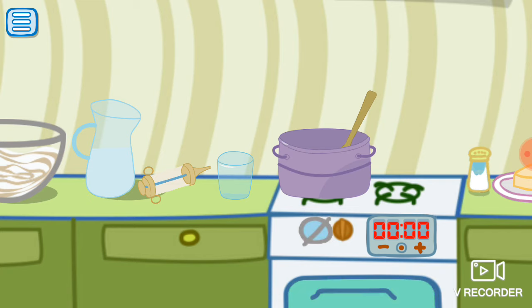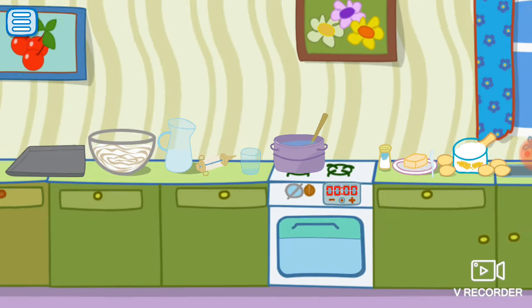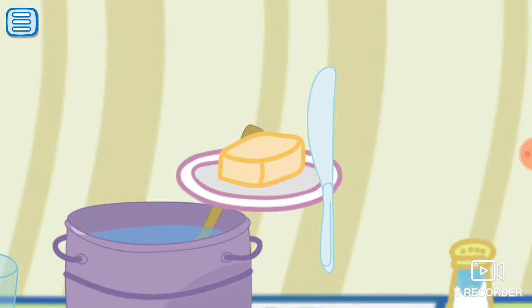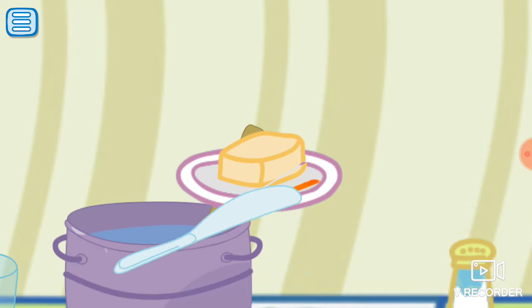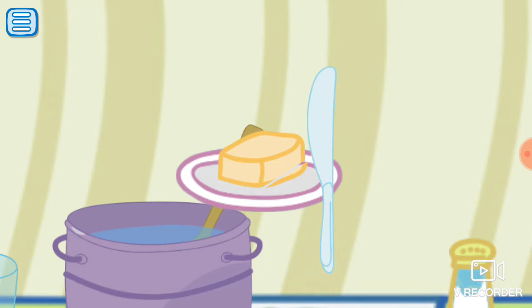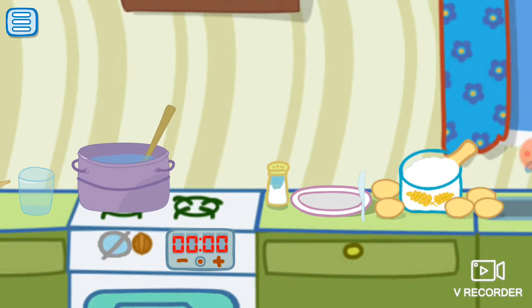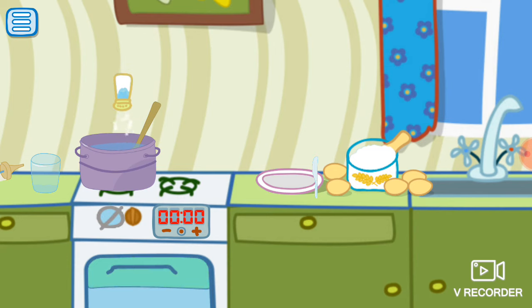Pour a glass of water in the pot. Let's cook some water. A bunch of salt. Turn on the oven. Let's wait until it boils.